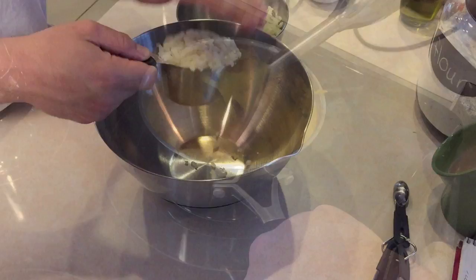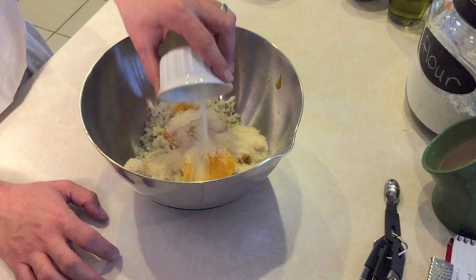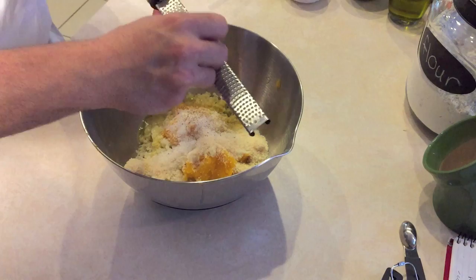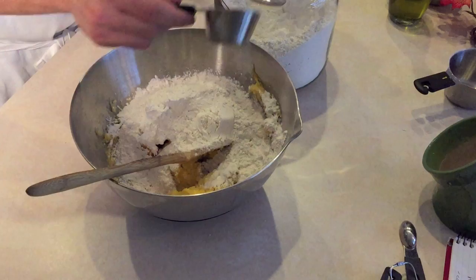Let's start to create the dough. First measure yourself two cups of the riced potato, one cup of the butternut squash, followed by 3/4 cup parmesan cheese, one large egg, one teaspoon of salt, and freshly grated nutmeg. With a wooden spoon mix all the ingredients together. Add 1 and 3/4 cups of flour into the mixture, reserving 1/4 cup for dusting. Mix the flour into the mixture until it comes together.